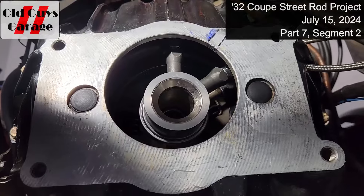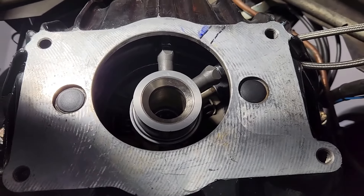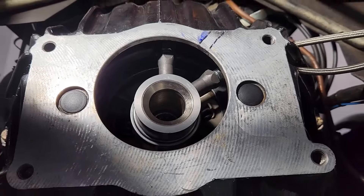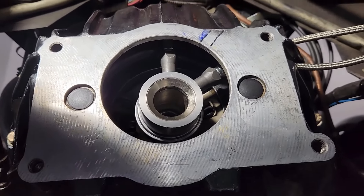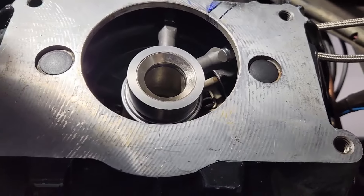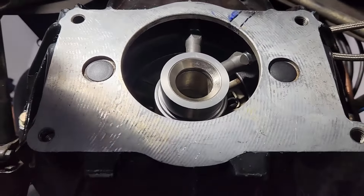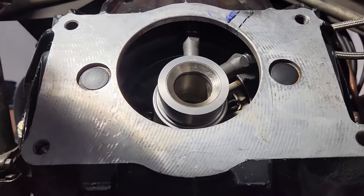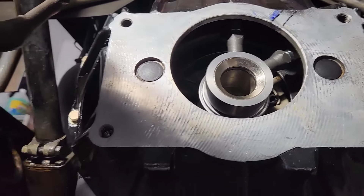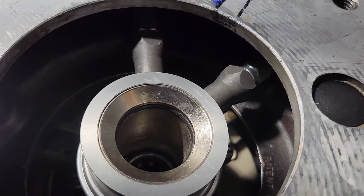July 15th, 2024, Part 7, Segment 2 of the hydraulic clutch repair on the 32 Ford by Bob from the Two Old Guys' Garage. I have taken the bell housing off and drilled an additional hole further back to the rear to increase the safety margin between the hoses and the spinning clutch.